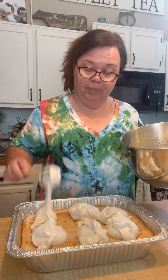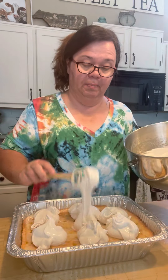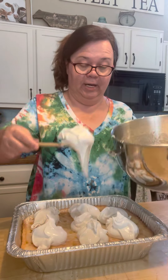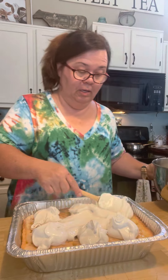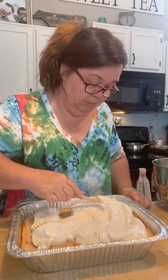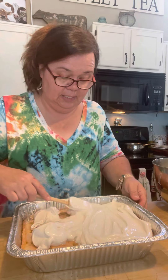And you can actually make this sugar-free. Instead of the sugar — I added 1½ cups of sugar — you could do 1½ cups of monk fruit sweetener or your favorite kind of sweetener. You could make this sugar-free. You really could. This is an easy and simple frosting.